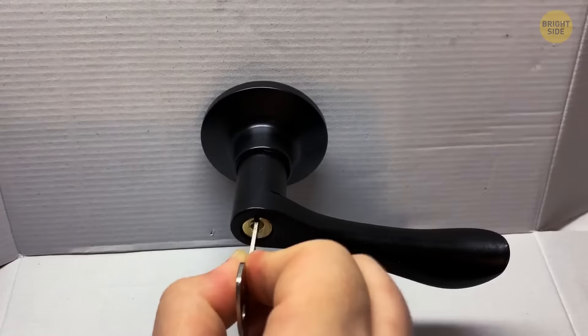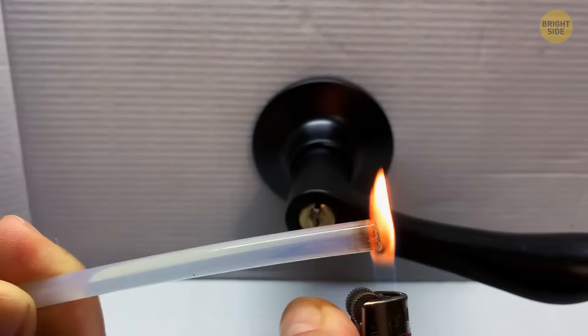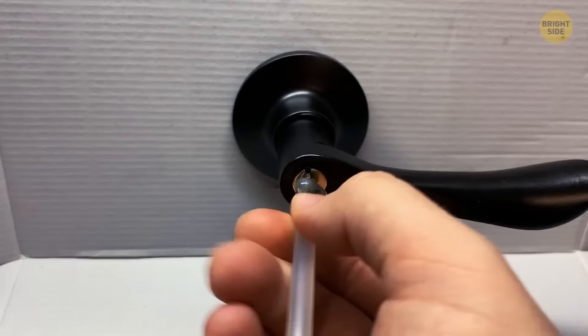If you've broken your key in the door and it's stuck, arranging for a locksmith could cost up to $100. For a cheaper and quicker option, try using a hot glue stick. Heat the end with a lighter and once it's warm enough to melt, push the glue into the keyhole. The melted glue will enter the available space covering part of the key. Once it cools, it compresses and gains a strong hold of the key's end — just pull it out.